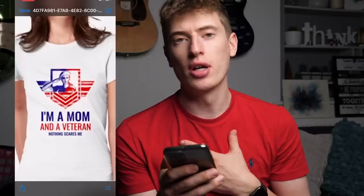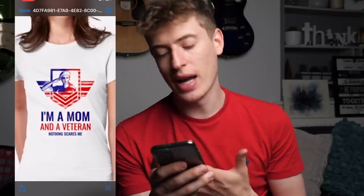There are a few improvements to make, but I love the saying 'I'm a mum and a veteran, nothing scares me.' It's a brilliant, brilliant saying.